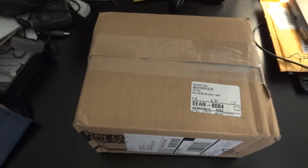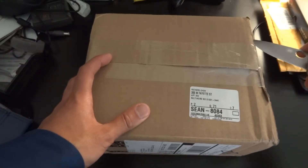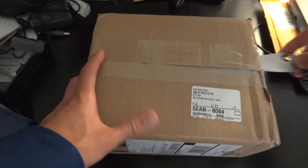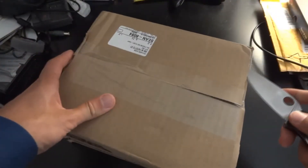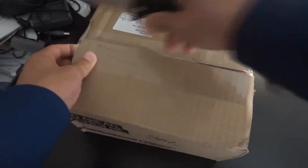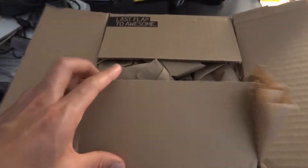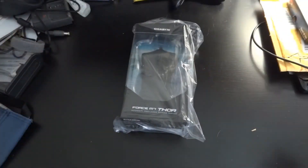I will be doing an unboxing of a new gaming mouse that I bought from Newegg. It's the Gigabyte GM Force M7 Thor version. It was on sale on Newegg for $15, so I figured why not, because my MX-518 is starting to behave a little strangely while I'm playing. I was looking at some other more expensive mice, but this one seemed like it could be a winner. We'll see how it goes.